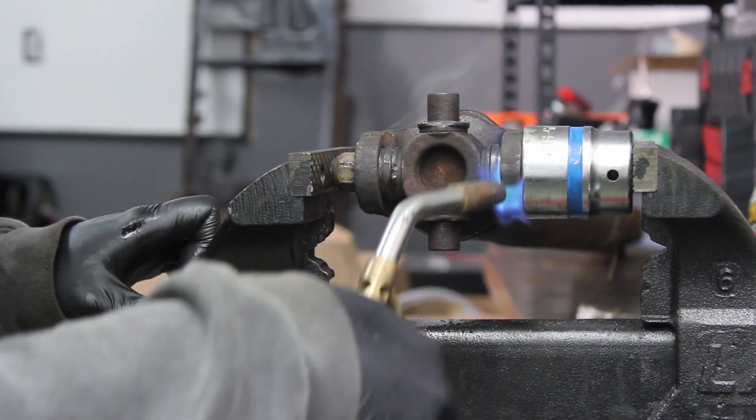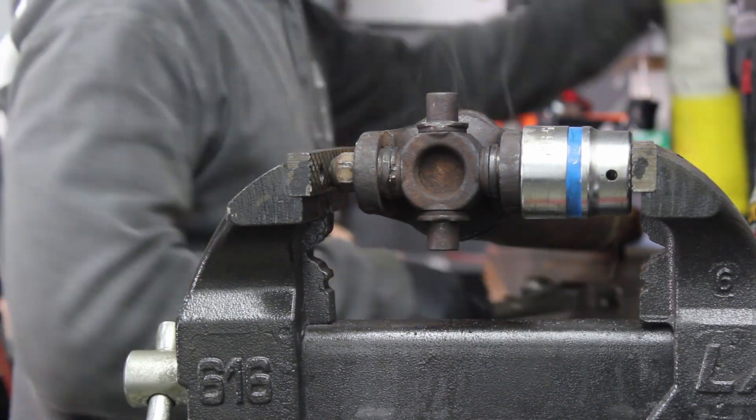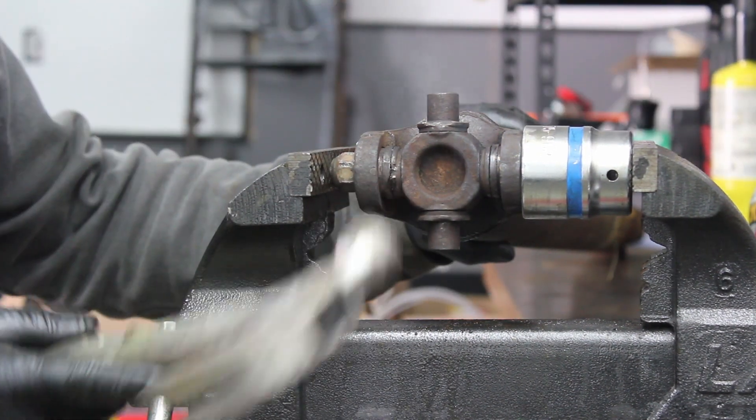We are also replacing the rear driveshaft U-joint. It is okay to use destructive means like this on a part we are replacing.